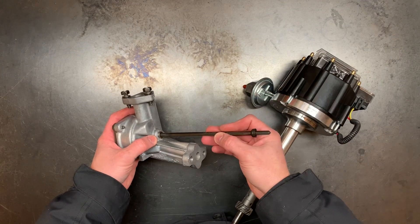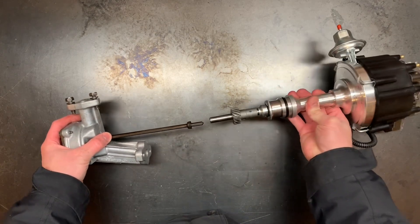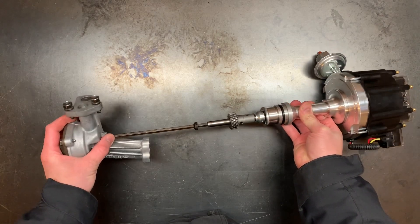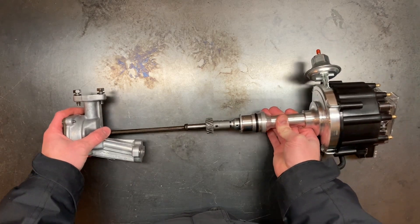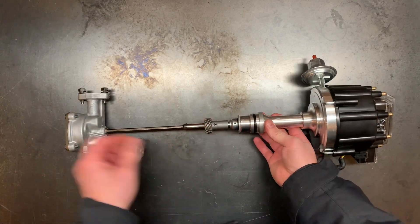Near the top of the drive shaft is a pressed-on skirt. The purpose of this skirt is to capture the drive shaft between the oil pump and the engine block. This is so when you remove the distributor, you don't inadvertently pull the drive shaft out and then have it fall in your oil pan.